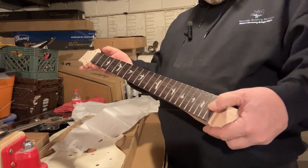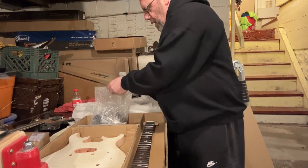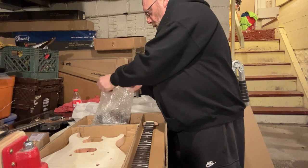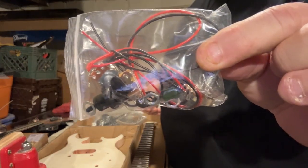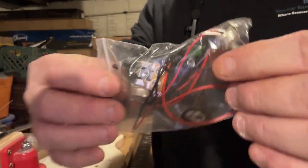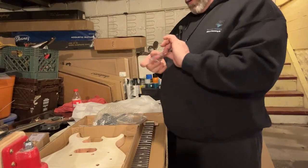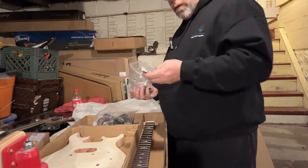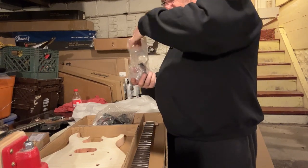Mahogany neck. This was paid for — they didn't send it for free. In these kits from Pango Music they typically give you a pre-wired harness, so it comes already somewhat pre-wired. You've got your two little dime-size pots, one with a capacitor. This only has one tone, one volume, and a three-way switch — not too complicated on the electronics, I like that. They wrapped the bridge and everything pretty decently, and looks like it's all here.